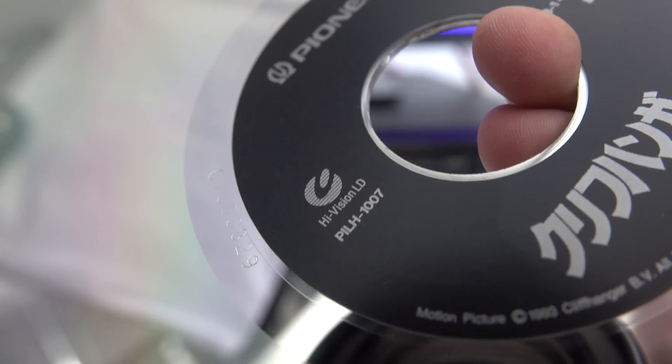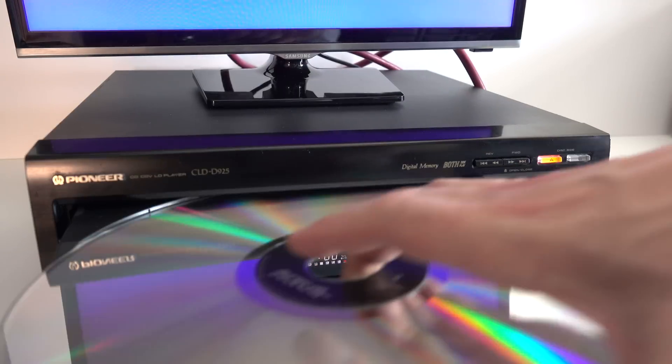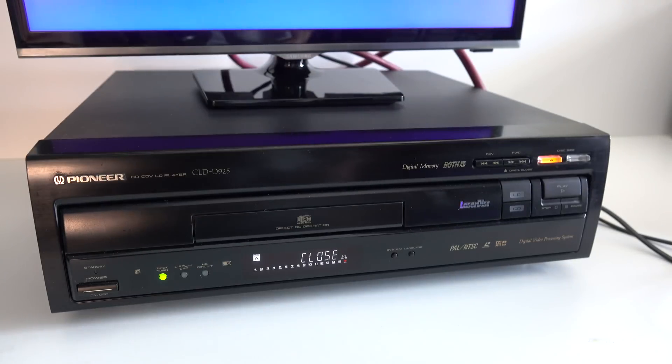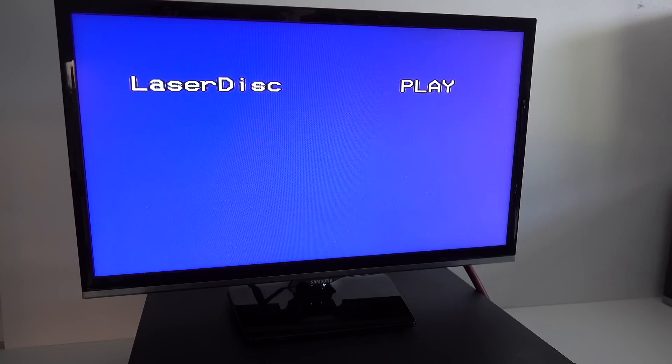Next I'm going to guess that someone will ask what happens if you put a Muse LaserDisc in a normal LaserDisc player. Well the obvious answer is not a lot, but if you want to see what not a lot looks like, here you are. It doesn't play - it comes up with a P5 error, the same as if you put in any other type of disc that it was unable to read.